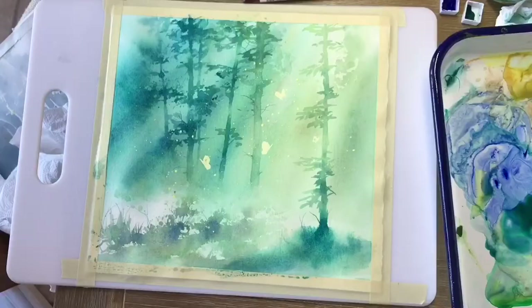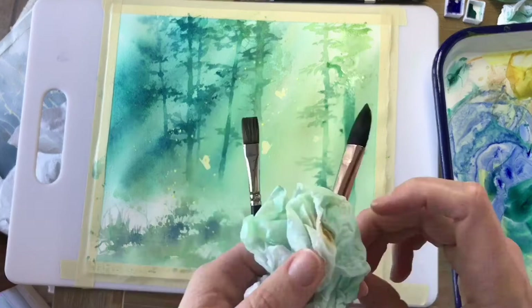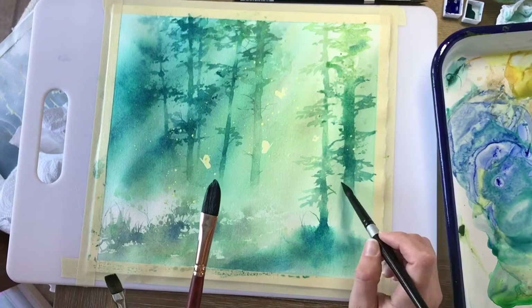And finally, I will show you some dry brush techniques in order to create beautiful realistic trees that stand out from the background. By the end of this class, you will have a beautiful watercolor painting ready to be framed.